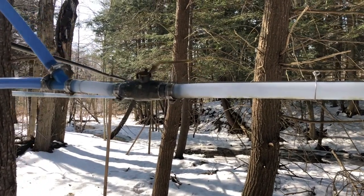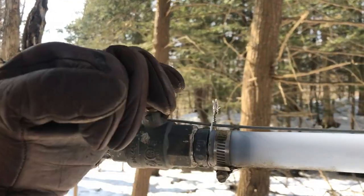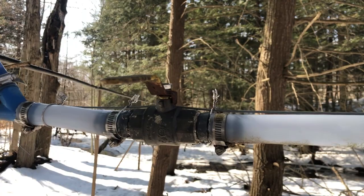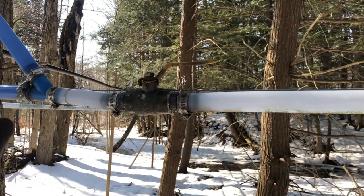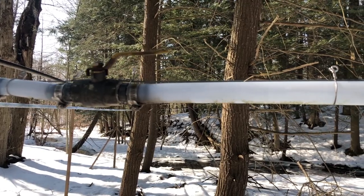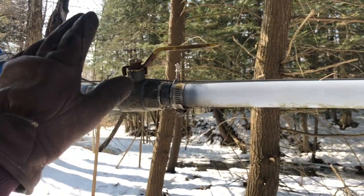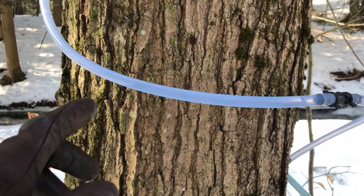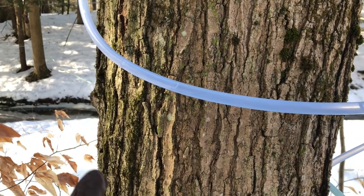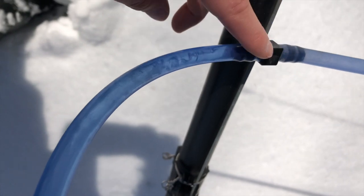One way to check for leaks quickly is we have a valve on every end of our one-inch lines. If you shut it, wait a couple seconds, and when you open it you hear air moving through, there's a leak. You can also watch the sap — if it's moving real slow or barely moving, that's a good sign there's no air leaks. When you see sap flowing fast, that's not good.